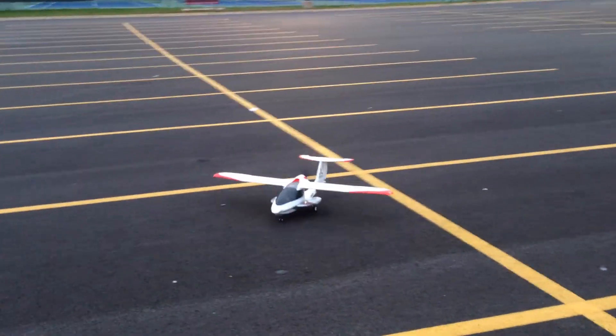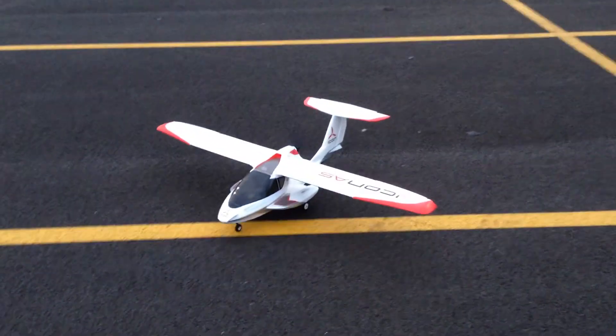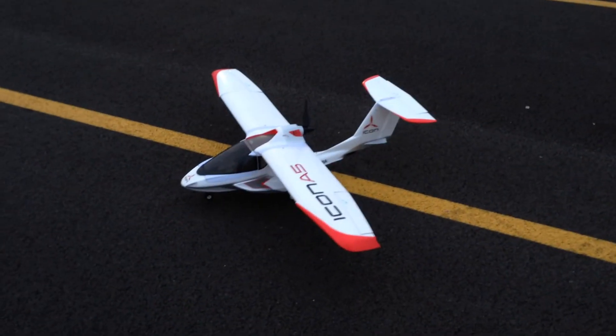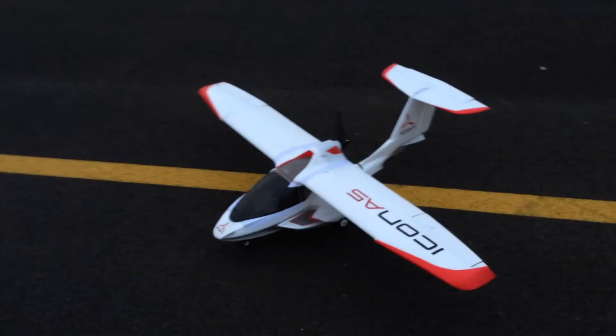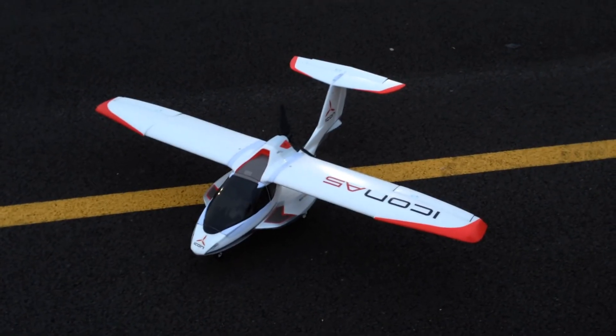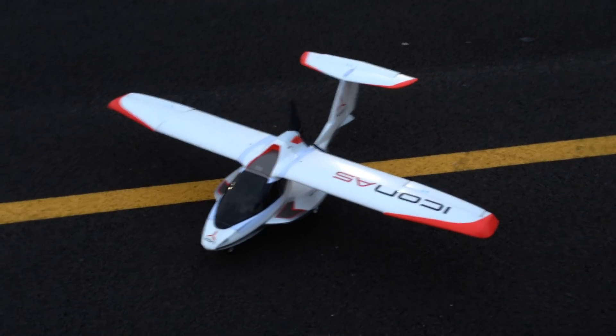Alright guys, that is my Icon A5. I hope you enjoyed. There will be more videos of this Icon very soon. I might be doing a GoPro video — I haven't decided yet. But please subscribe and I'll see you guys later.